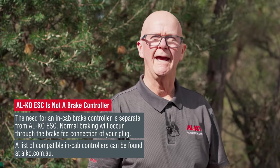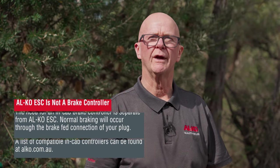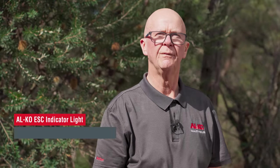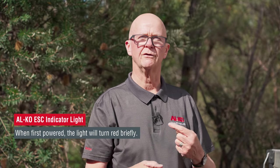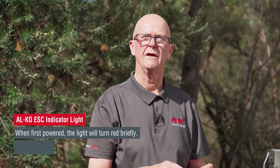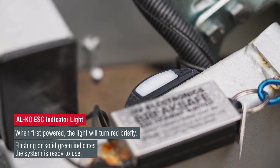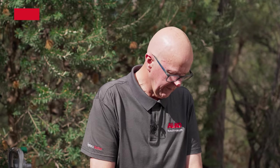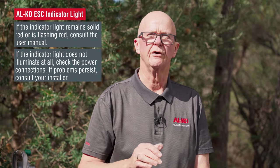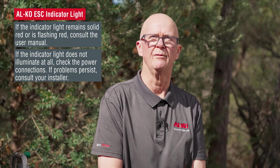Just before I plug in the red Anderson plug for the ESC, we'll take a shot and show you exactly what happens with the LED. As you plug it in, you'll find that it will go to red. It will sit there for a second or two while it does a self-diagnosis, and then the ESC indicator light will turn to green. So here we have it — we've gone from red to green. The green is a self-diagnosis that tells us the unit is safe, ready to go, and you're off on your holiday with some added security behind you.